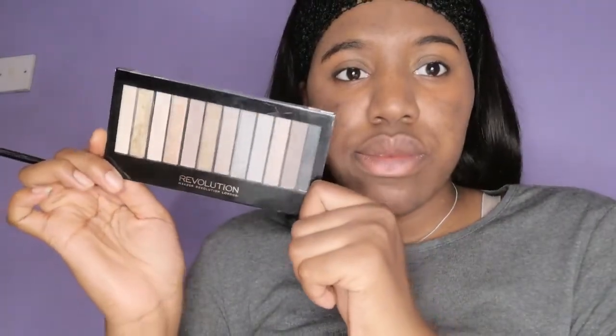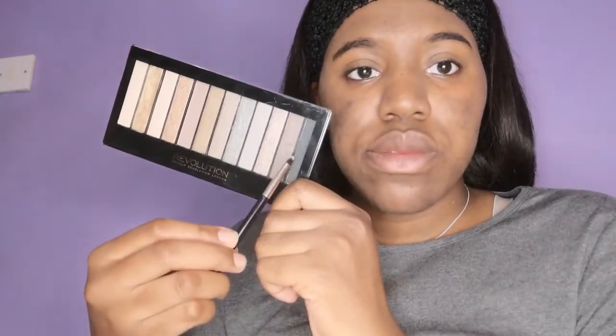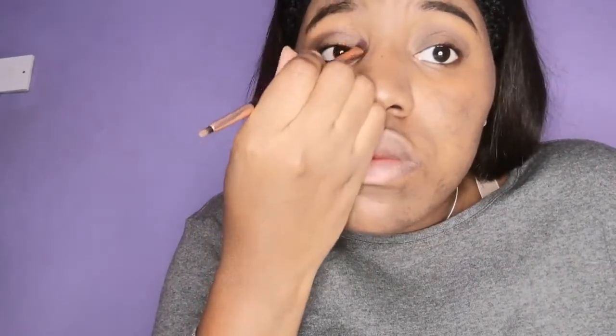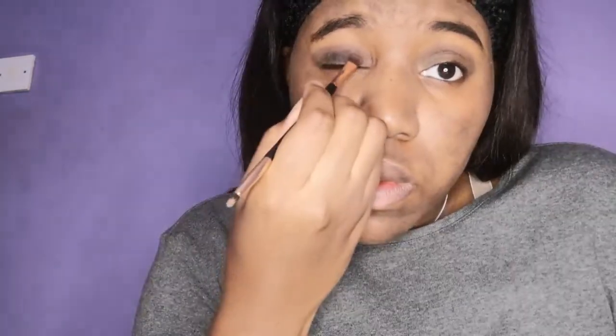Now I'm using the Revolution Redemption palette Iconic 2, using three colors: black, beige, and gold. First I'm using the beige and working it into the crease of my eyelids. The next color I go in with is black, working it into the lash line and the lower part of my eyelids. I use the black as a base because I'm going to be using another color on top of it to make the colors above stand out.